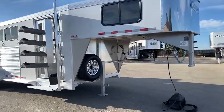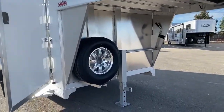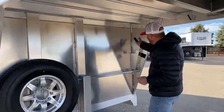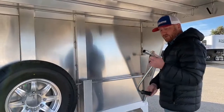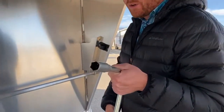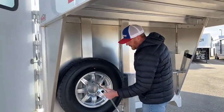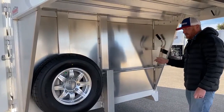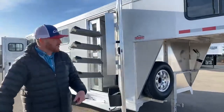Up underneath the gooseneck here, you have your single leg manual crank. Your crank handle stores back over here, but the cool thing about it is it doubles as a lug wrench. So you always have a lug wrench available if you need to change a flat tire or blowout — you don't have to go looking for a four-way or anything like that.